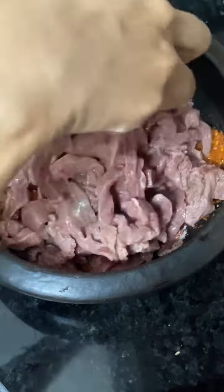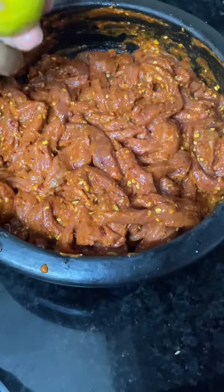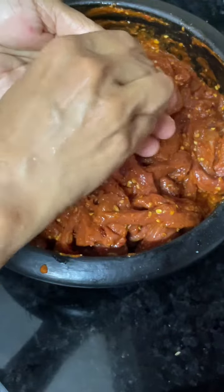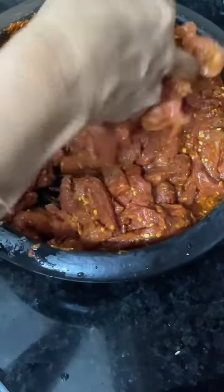We will have a nice portion of this. We will mix it in the same way — mix it with a little bit of water.